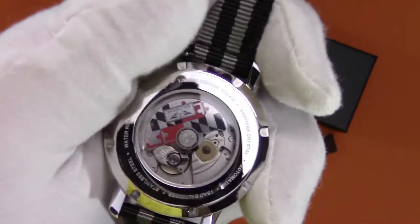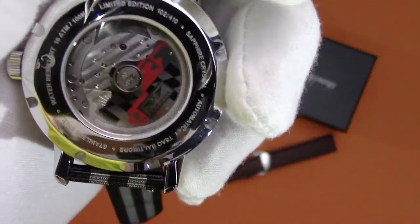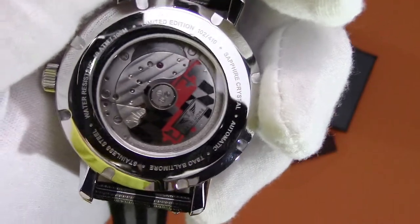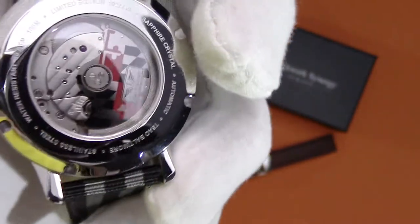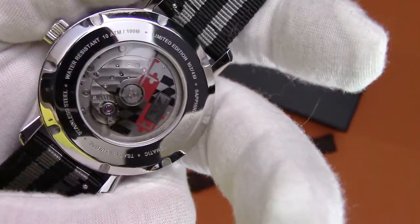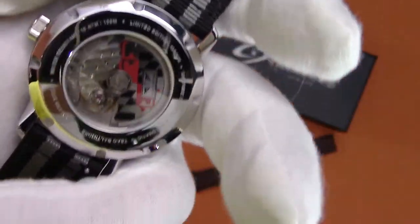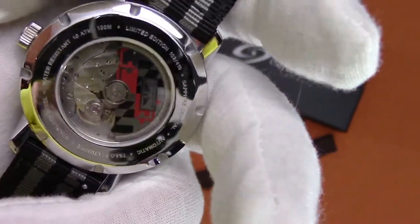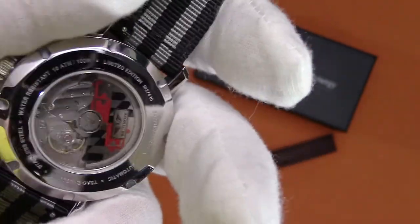Flip it over and we have a display caseback. This is one of the things you get with the limited edition — a Maryland flag rotor with the Sal Baltimore logo on it as well. If you get the Founders Edition, which is the standard one, it's just the Sal Baltimore logo on the rotor. I love, love, love the Maryland flag rotor on the back of this thing.